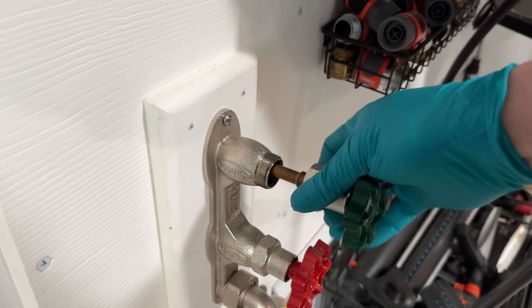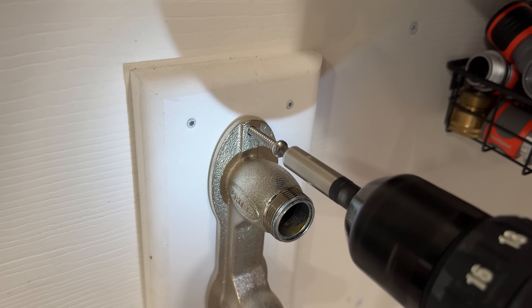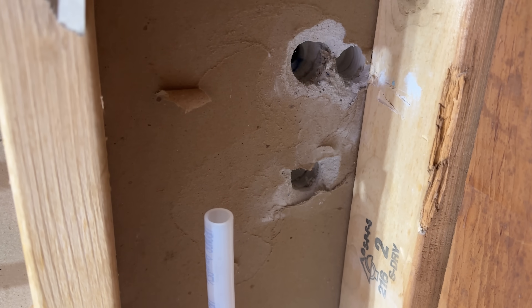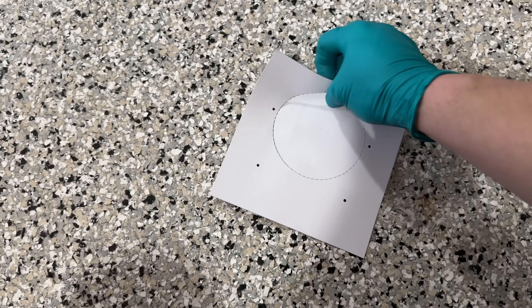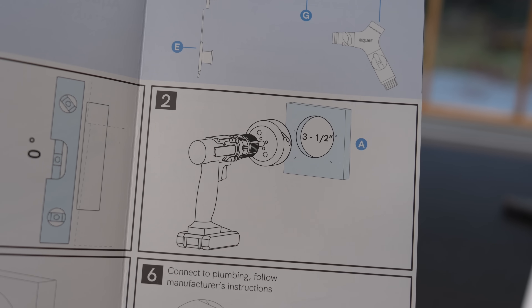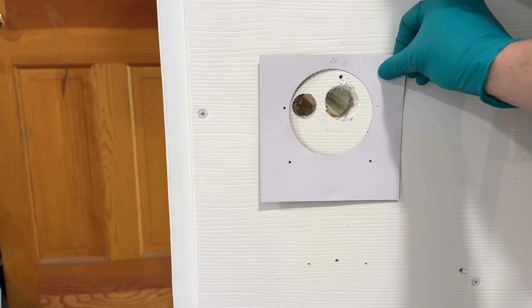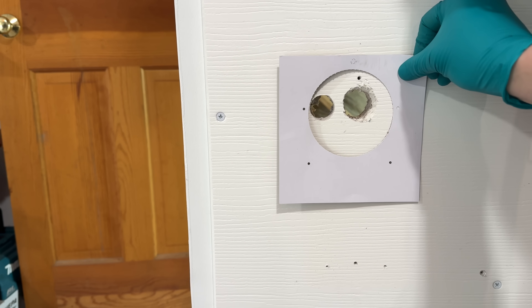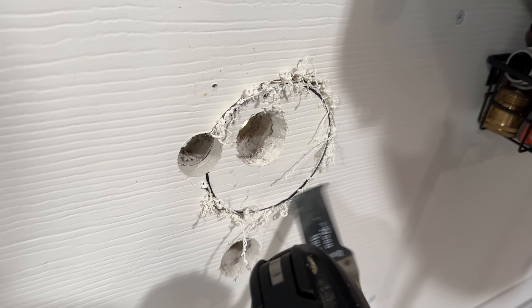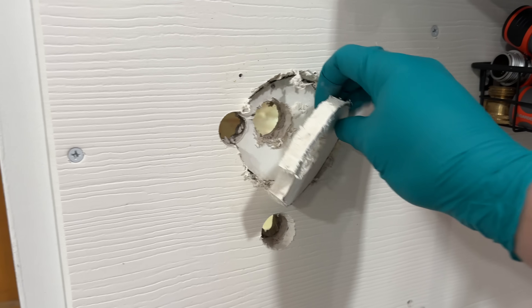I put this backer board up, which is made of PVC, along with a mounting block that is also PVC. You could use this same type of setup if you were building it into an RV or a van. They include a template in the box, which is important to set up your mounting holes along with the three-and-a-half-inch hole required for the install. I'm not going to use a hole saw — this PVC can be a bit of a pain and I've already got existing holes, so instead I'll just use my oscillating saw. All of this will be covered up.